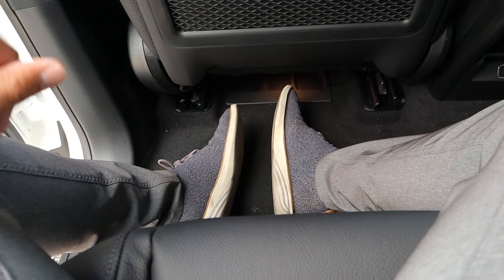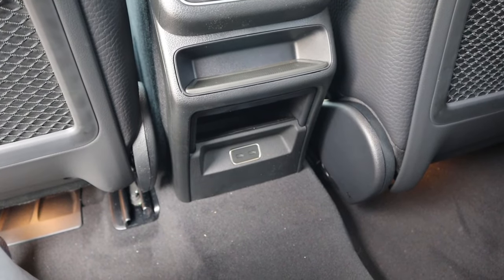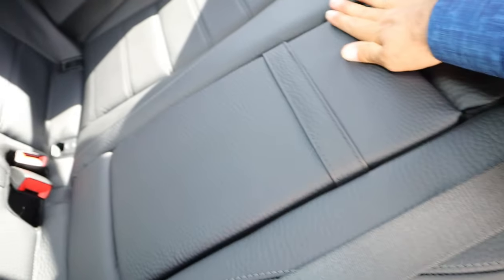Legroom in the back of the GLE is absolutely fantastic. We've got a little storage net here, some vents in the center, and then some USB ports just down below. Of course we have our cup holder armrests — it does kind of remind me of a reptile, which is interesting. Headroom is also good.